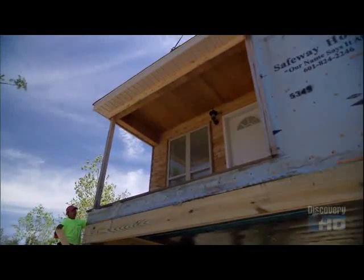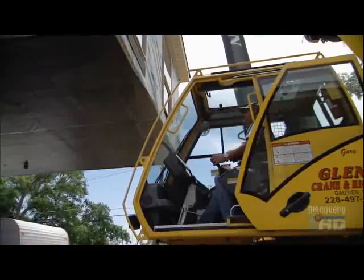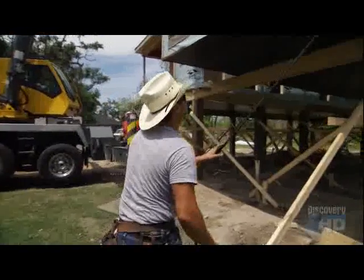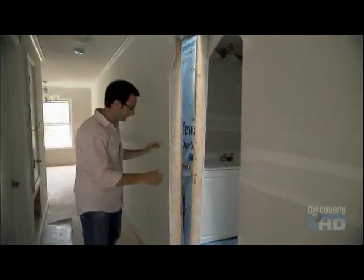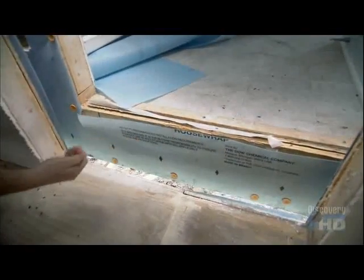That's only half the house — one down, one to go. The crew positions the second half into place, fusing the two halves together. Right now I'm inside one half of Rose's house that's set, and the second half is attached to a crane. They're bringing it down about eight more inches to line it up, and then this part of the house gets tied to this part of the house, and we are done.